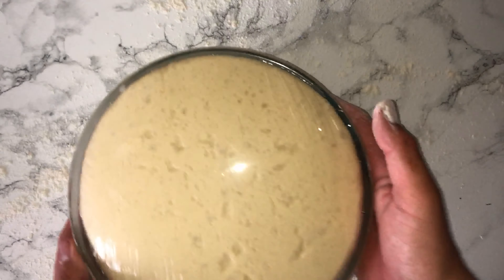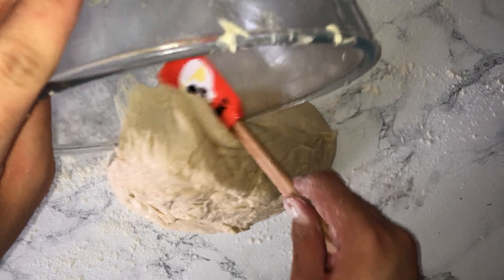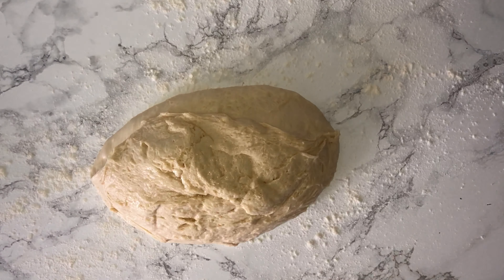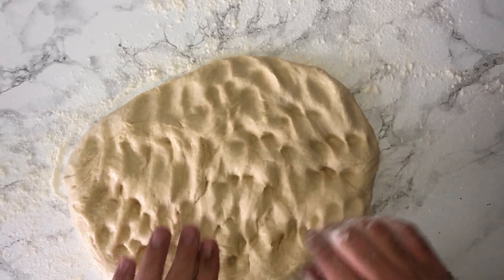Once your dough has doubled in size, flour your work surface with bread flour. Here's what my dough looked like. Empty it onto the work surface and knock it back — this is just the process of removing the gases that have built up from the dough during the first proof.